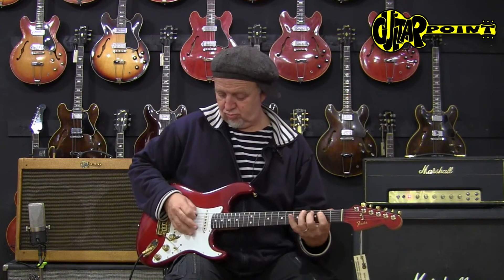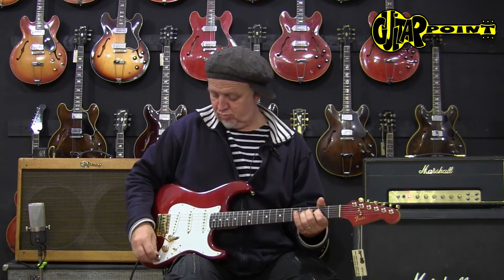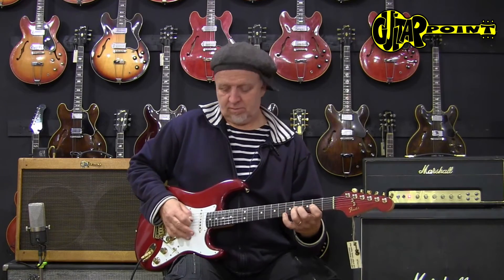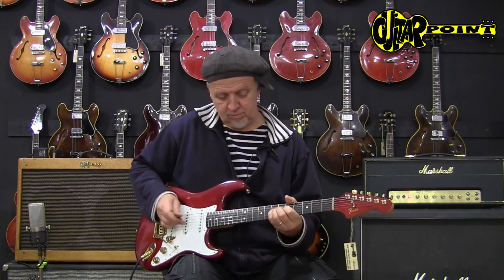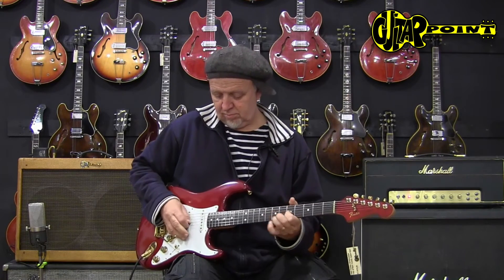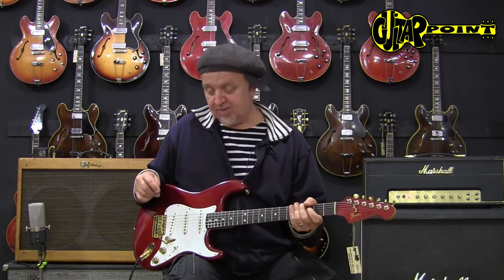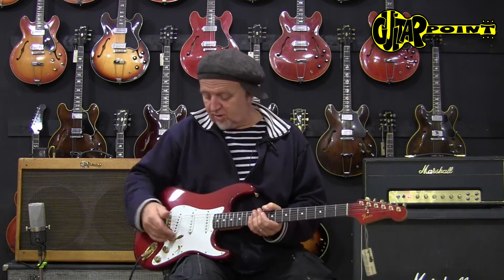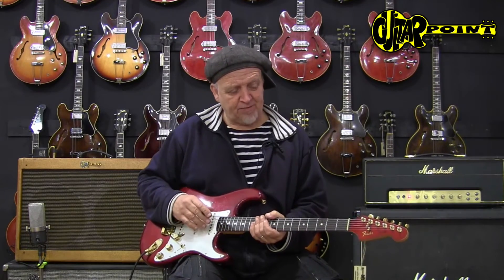That's some kind of, I would say, kind of an out-of-phase sound. A lot of possibilities here. So it's not your average Strat, and if you're looking for something different — first of all, look-wise, and then also with sounds — it might be something for you. Let's try it out.